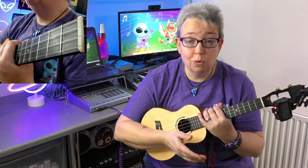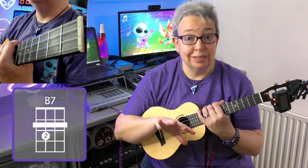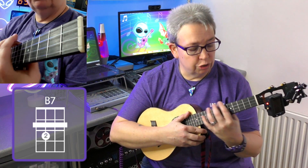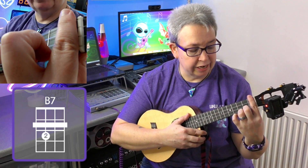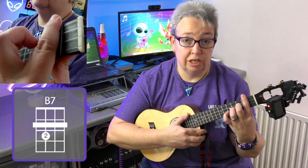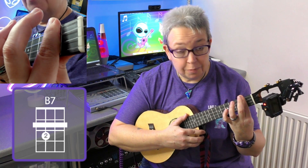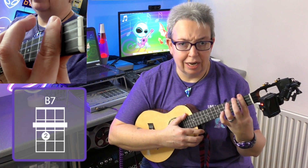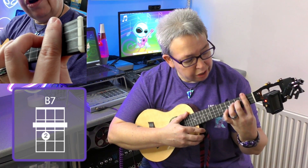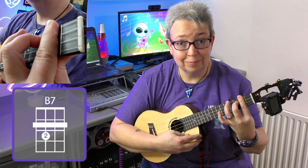The B7 chord — now there are two versions I'm going to look at today. First, let's look at the one that doesn't match the E minor: that's when you play a B7 chord as a bar chord. Put your first finger right across all your strings on the second fret. You might notice my first finger actually overhangs the fingerboard a little bit — that's so I can get the best bit of my finger pressing down onto the strings. Then put your middle finger on the third fret on the C string.